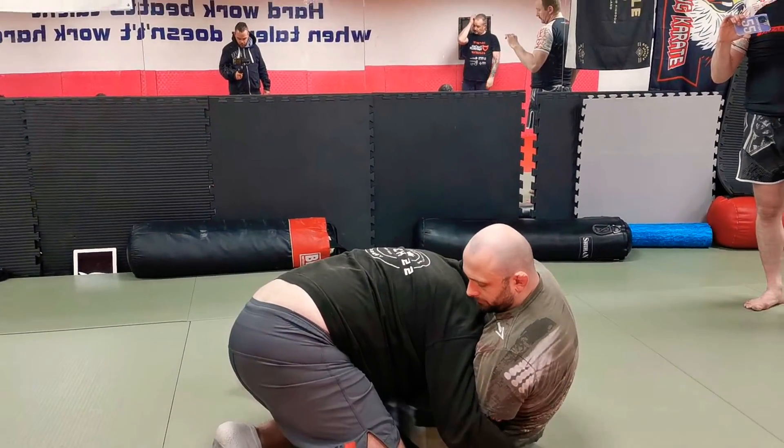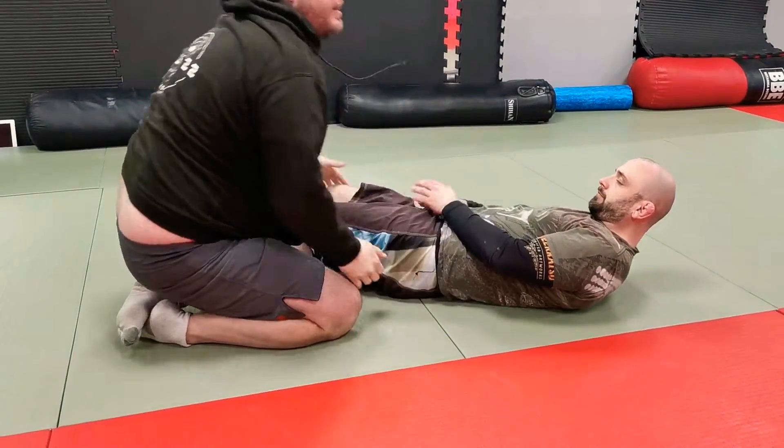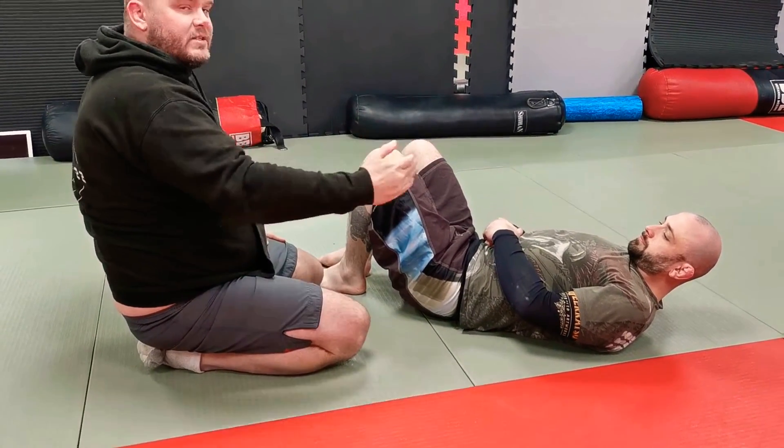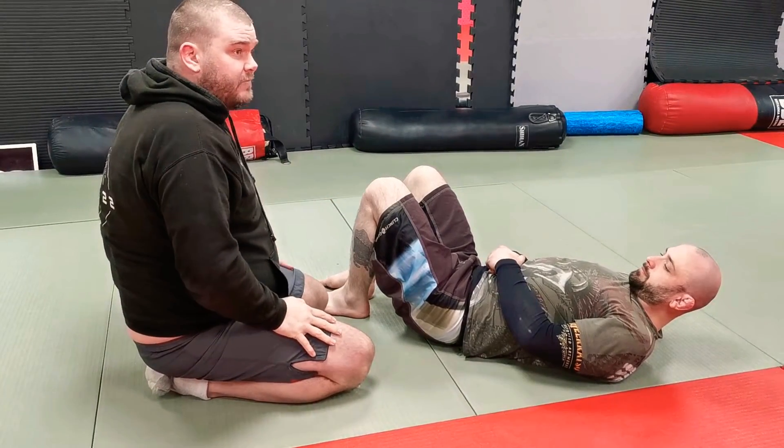If he tries to catch a guillotine with his body extended, he falls — he has no power, no ability to cover my head. So he catches — bam. I'm posting, hips come up. This hand comes round to the hip, or the anterior, and he's putting his shoulders in the mat. As he extends, he loses his grip.